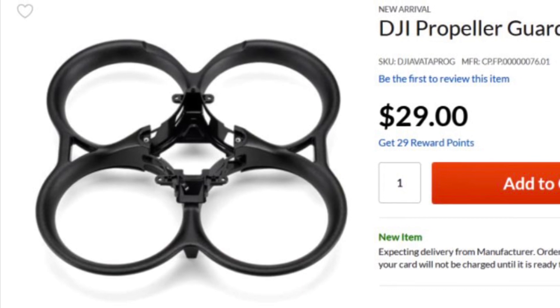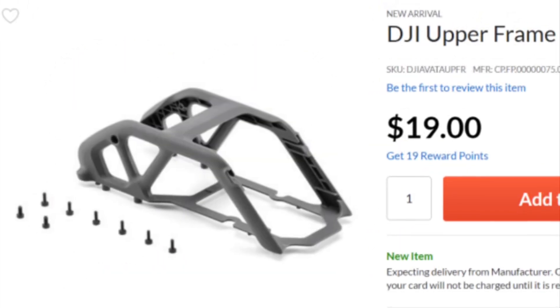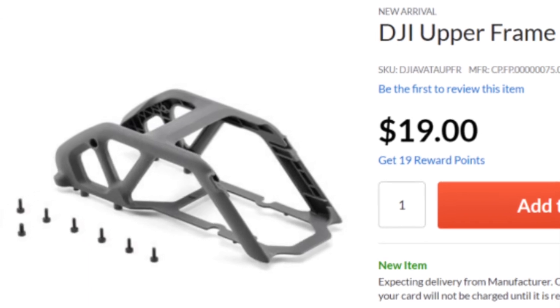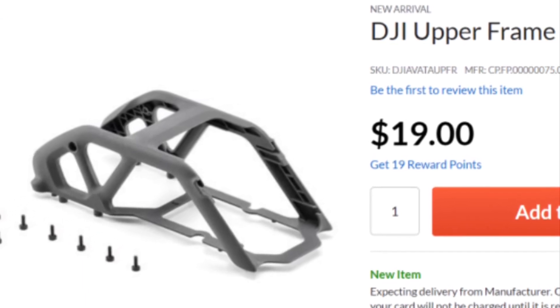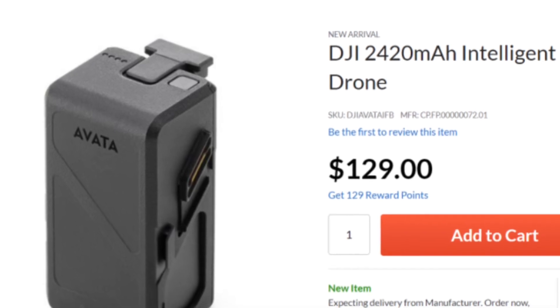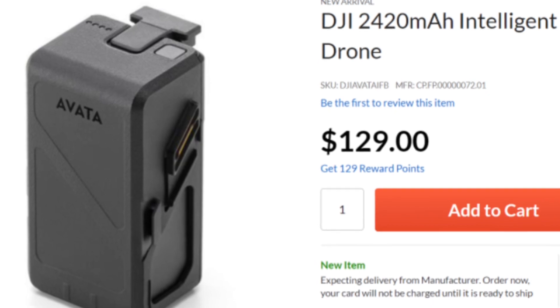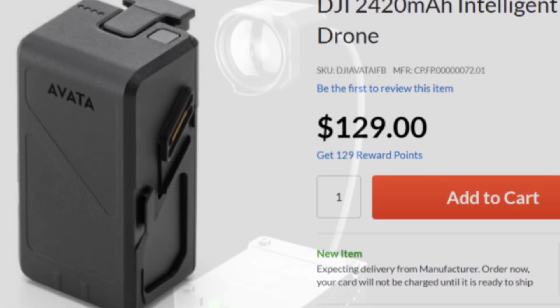A very important feature of this new drone is the self-repairability, with parts you can order to make repairs yourself instead of sending it off to DJI. The battery is quite impressive as well — it's lighter than a traditional LiPo battery and gives you double the flight time, about 12 to 18 minutes depending on how aggressive you fly.